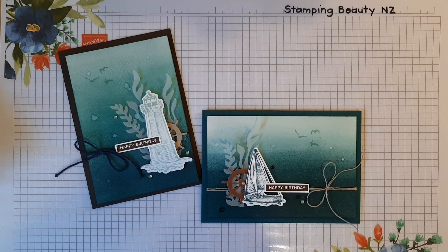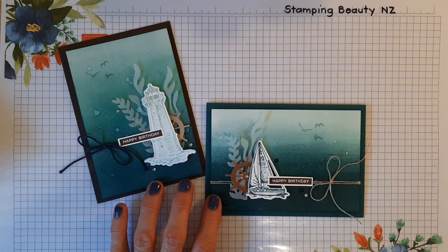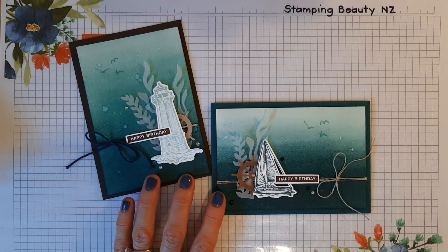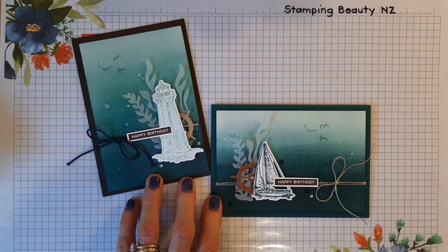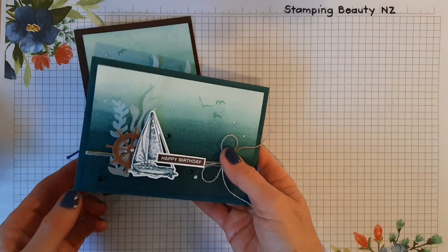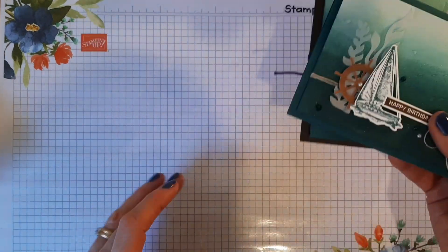Hello and welcome! I'm Angela Myrits Reid of Stamping Beauty New Zealand. Today I'm sharing how I created these happy birthday cards. With not being able to work in my beauty therapy business, I've been able to try various techniques, and some I've realized are a lot easier than I thought. I'll show you how I make these.